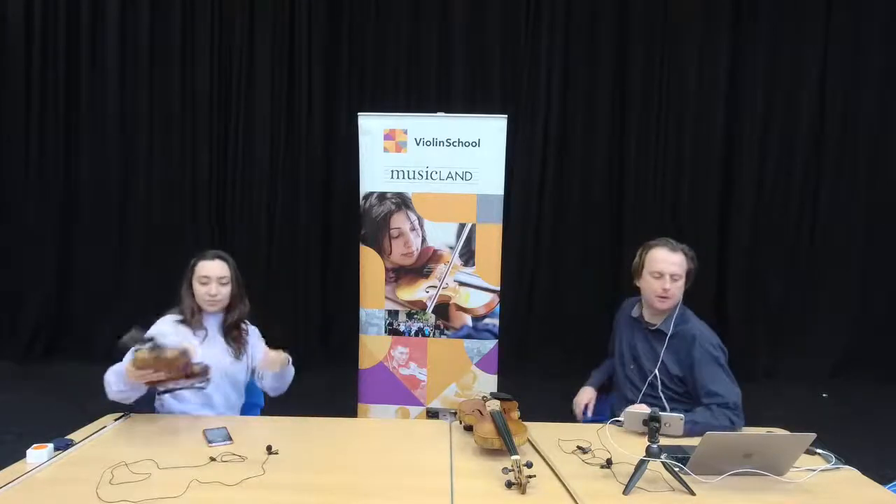We need a whole segment on strings — maybe that's the topic for the next session. Since we started late today, we're going to have to wrap up in just a couple of minutes and we haven't really scratched the surface of how to tune the violin. So why don't we finish now with a very quick demonstration of how to tune, and then do more regular sessions to look at all of these individual topics.